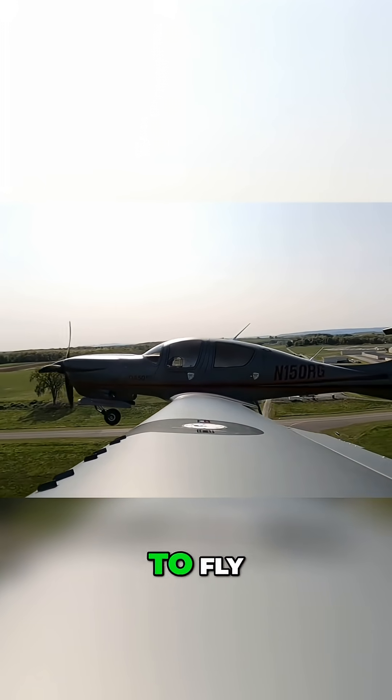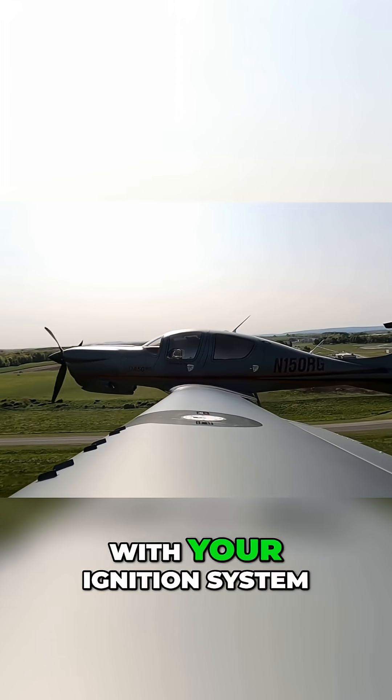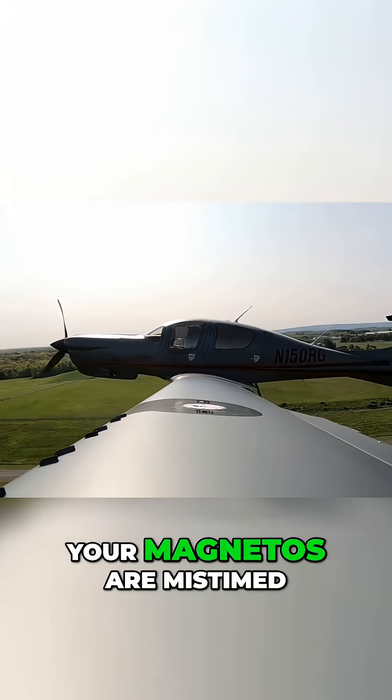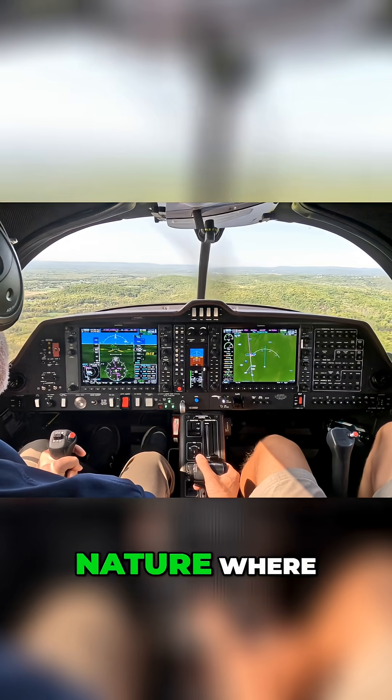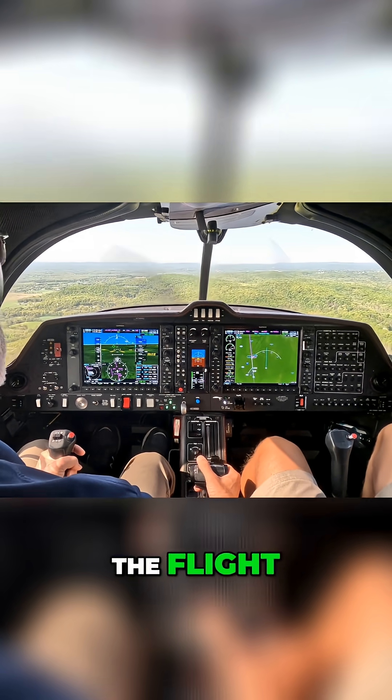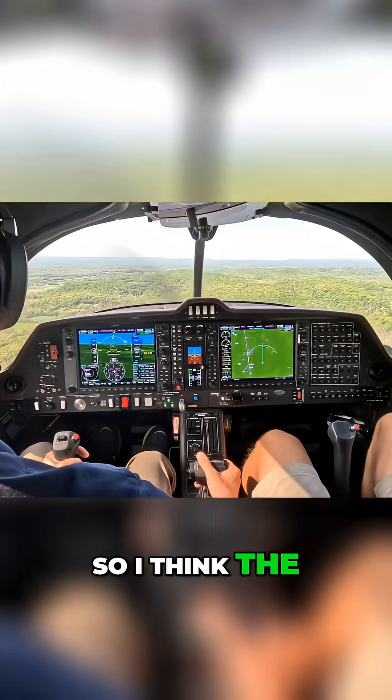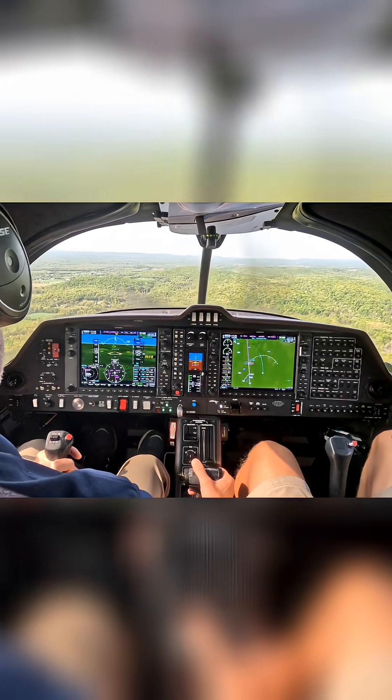How many times when you've gone out to fly have you been limited with your ignition system in a traditional aircraft? You're fouling plugs, your magnetos are mistimed, or something along that nature where you have to stop the flight. When you're burning jet fuel, it's kind of one of those things you don't have to worry about. The dispatch reliability is attributed to the fuel burns.